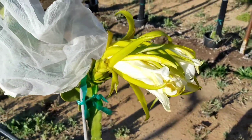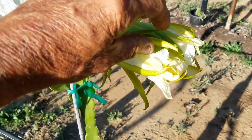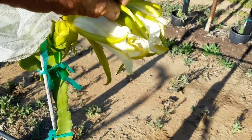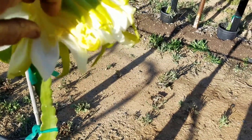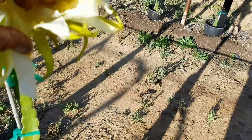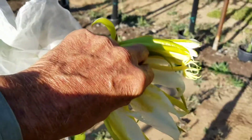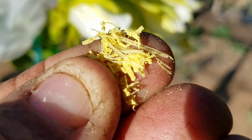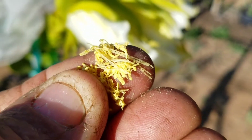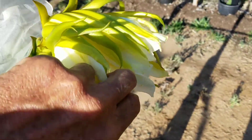What I'm going to do here is check for self-fertility. I'm just taking the pollen from the flower, and we can check and see if it still has pollen, which of course it will. Let's see if we can see the dust — see the dust on my fingers? That means that this flower produces pollen.